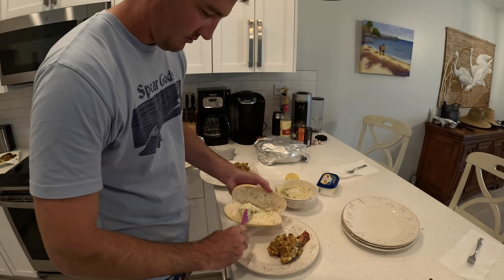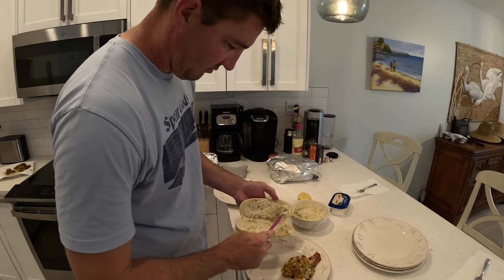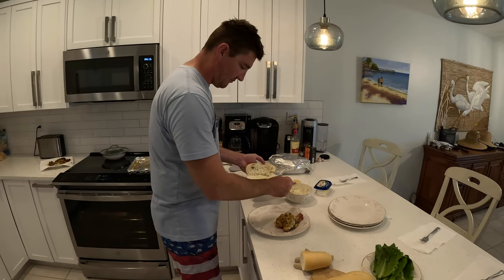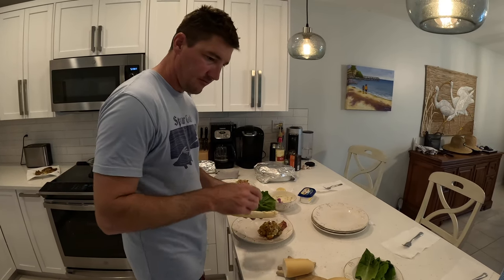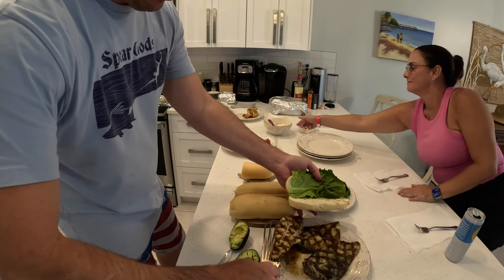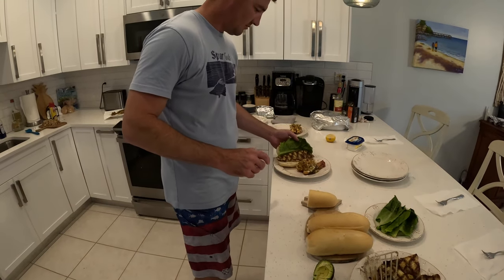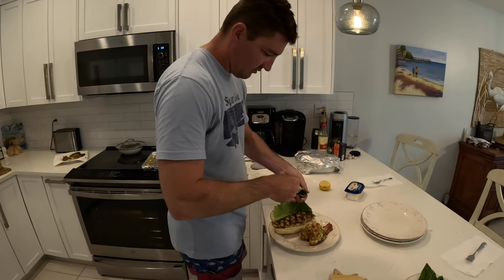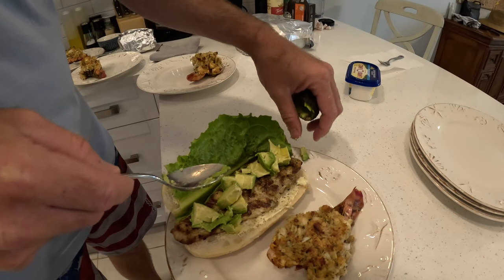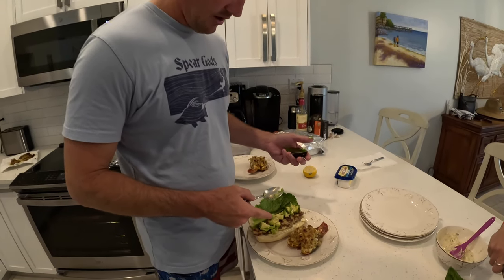Does it go on top and bottom? You can never have too much garlic. Then lettuce, then the meat, then the fish — and then a nice big fillet of black grouper. Did you want avocado? Yes. And then some avocado. Grouper sandwich with lobster tails and spider crab stuffing.